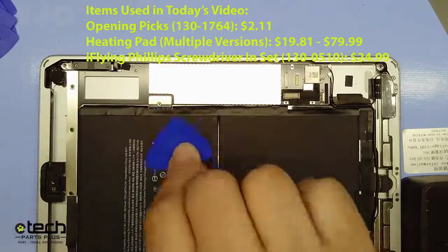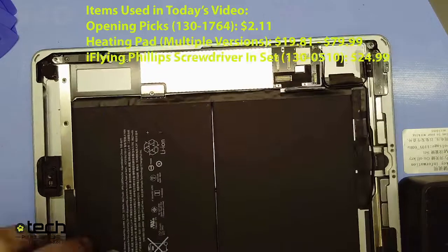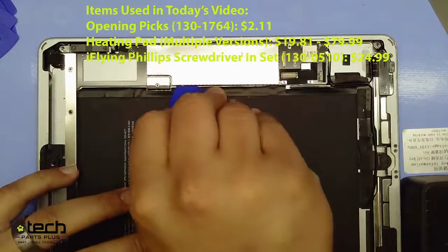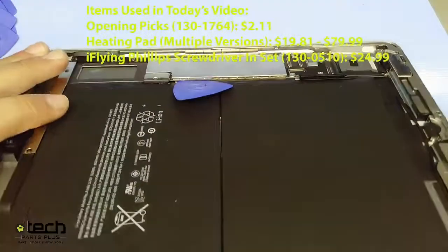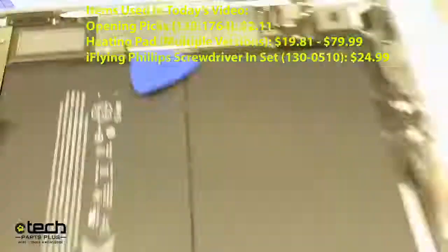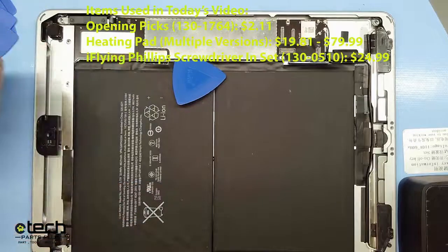We actually recommend inserting the pick wherever there's more board. You don't want to flex the thin area too much because you risk cracking it. So take the opening pick and insert it in between the board and the battery — all you need is a slight separation. If you can see the little copper pads on the battery connector side, you're good to go.